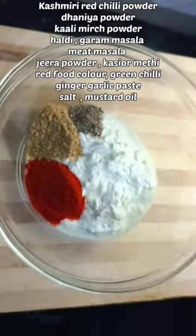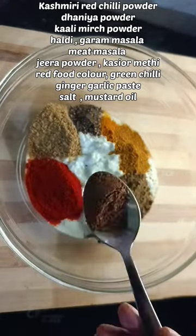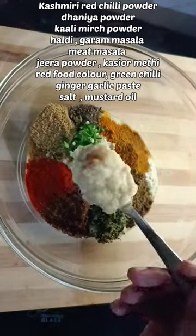The second marination will be made with dahi, red mirch powder, dhaniya, kali mirch, haldi, sweet masala, jeera powder, garam masala, food colour, hari mirch, and other things.